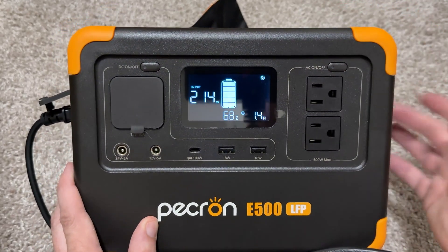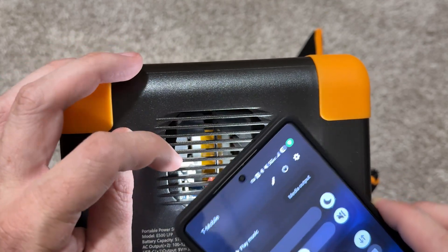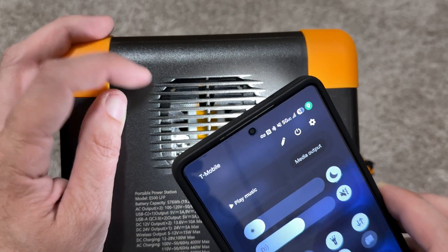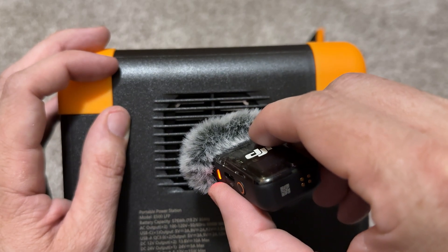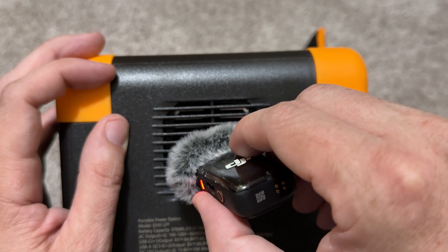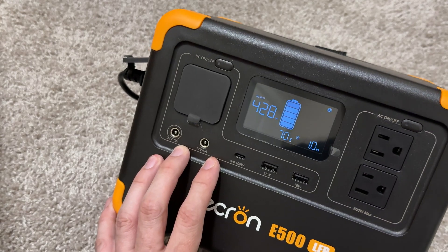I heard it — the fan is on this side. I can feel the air. It's got to be right behind this gold and silver trim on the sides — you can't see it but you can hear it. It's not loud. It looks like we're charging at 435 watts — that's pretty impressive, a pretty good speed. Let's download the Pekron app.